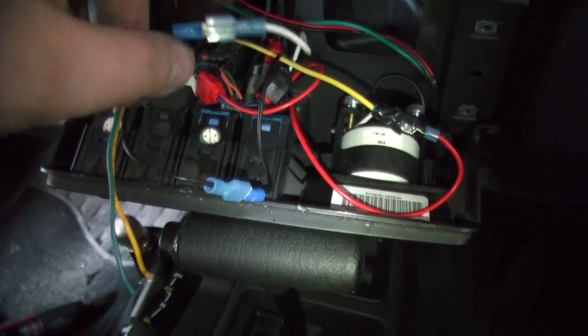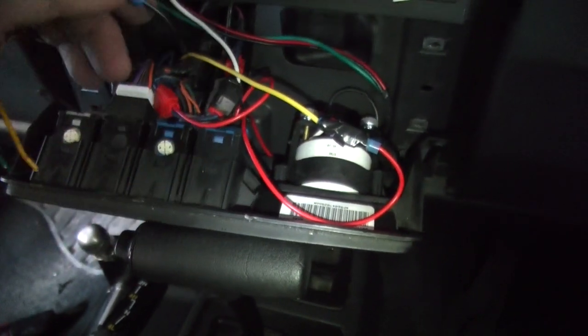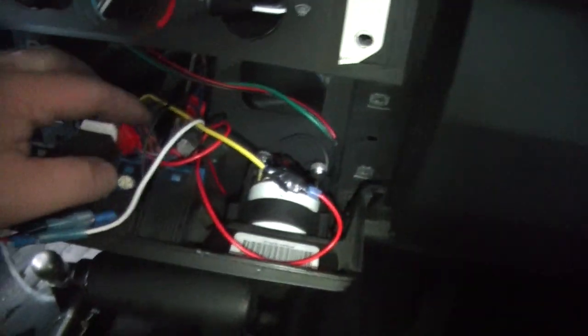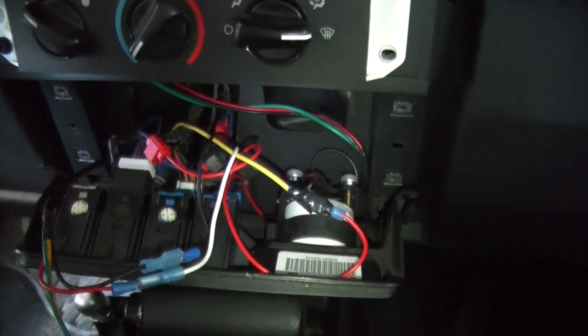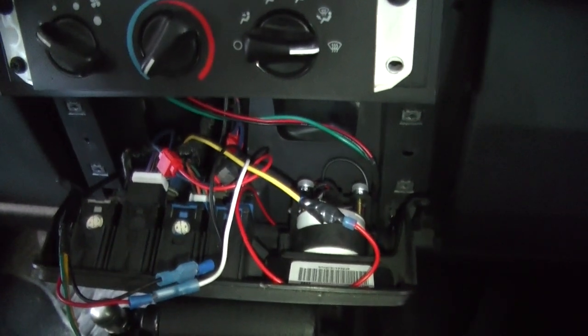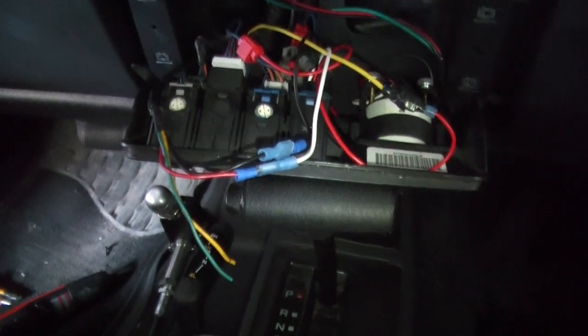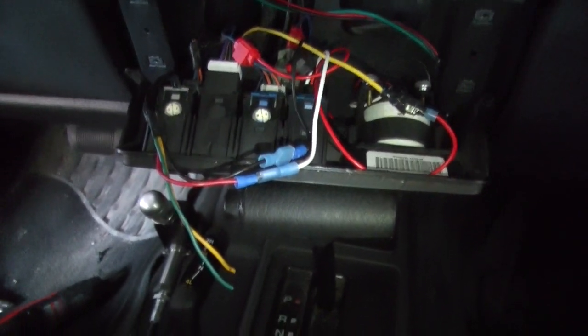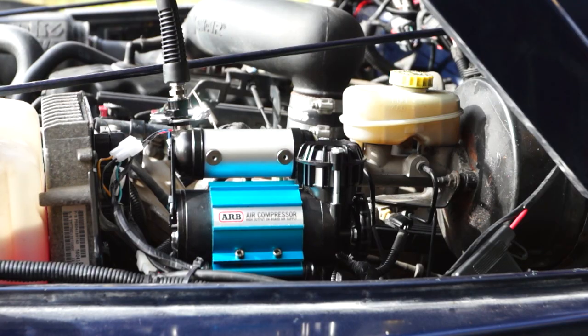The white is the power output going to the red, which goes back down the relay. Ground to ground. And then my full-time power is hooked up to the cigarette lighter, because all it has to do is engage the relay — there's no other draw on it. Now let's put this all back together and see if she's gonna work.